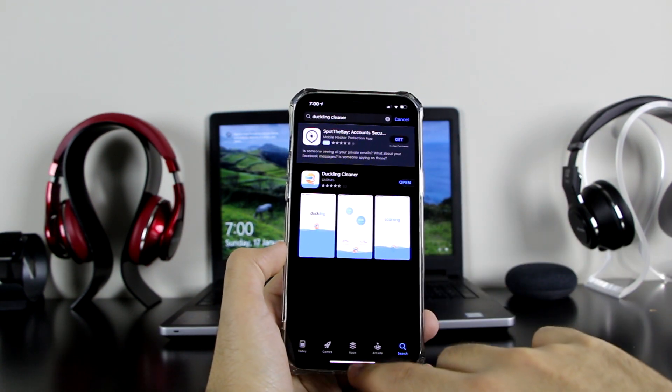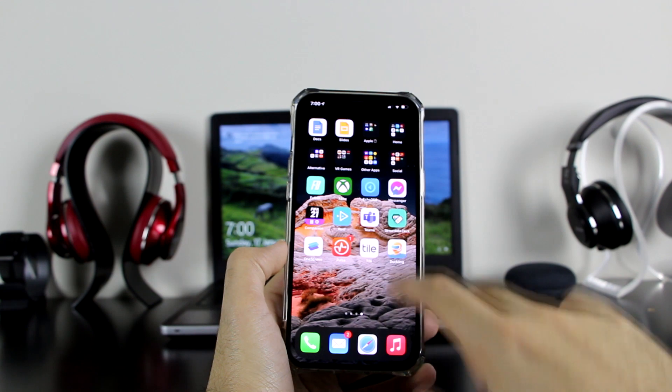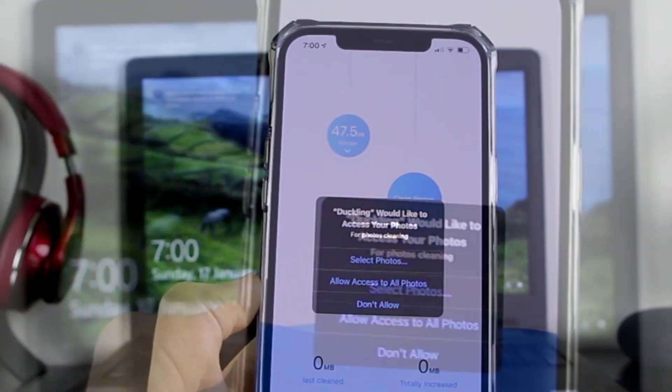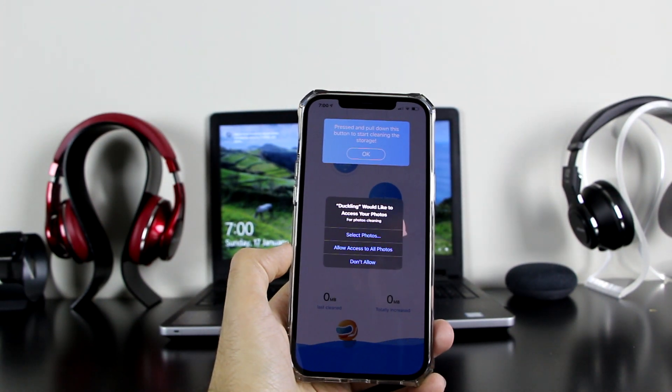There we go — Duckling Cleaner. The application is free as well. Once you have it you always have it, so make sure you download it. It will download very quickly. And there is the application, so let's go ahead and open it.